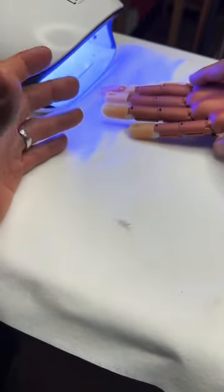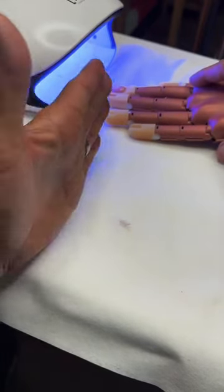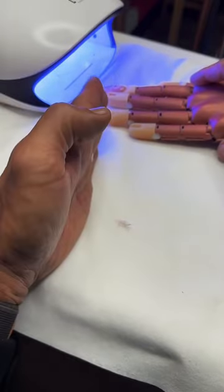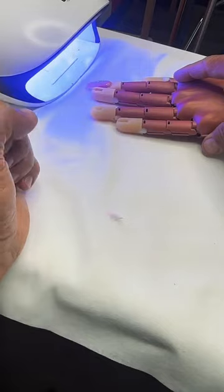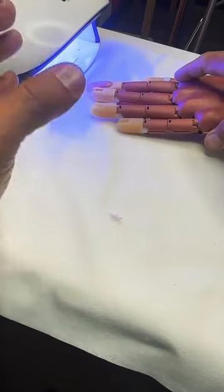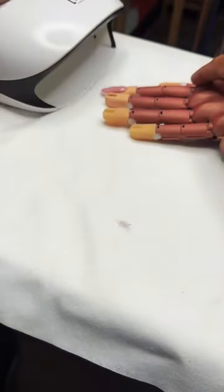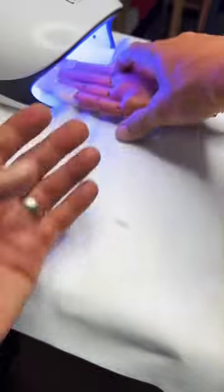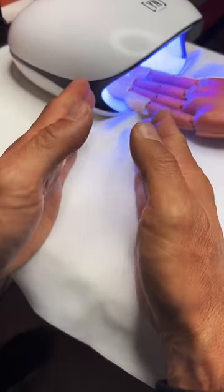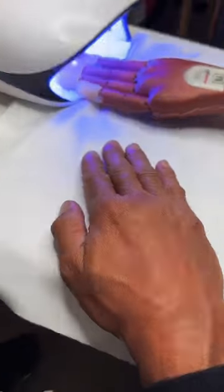What you can do to prevent the client from feeling a tremendous amount of what we call thermal reaction — heat that's generated because the gel is curing super fast — you could keep the finger outside of the light. Just expose it outside the light, and that is going to create a slow cure. You could flash cure or freeze it in front of the light for a minimum of about 30 seconds, and then slowly move inside the light and cure it out for at least one minute while working on the other hand.